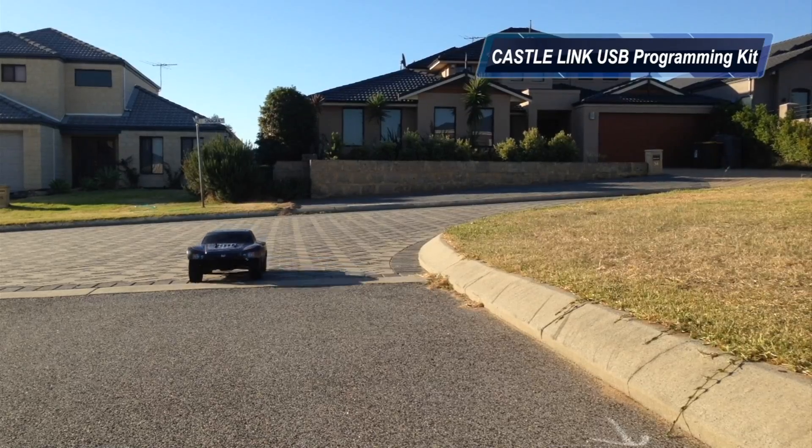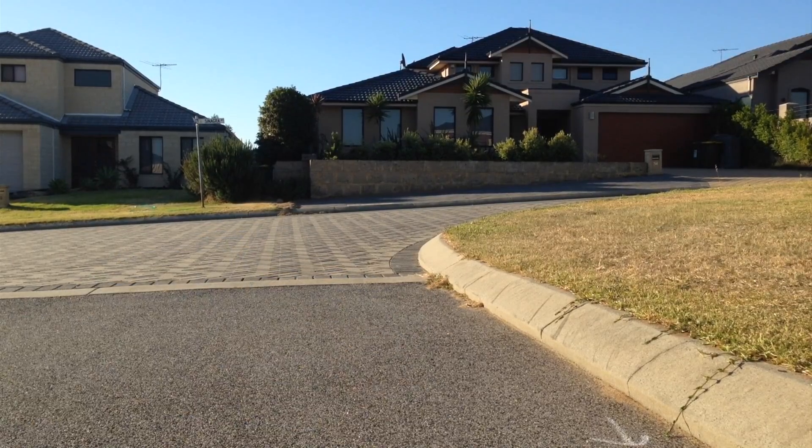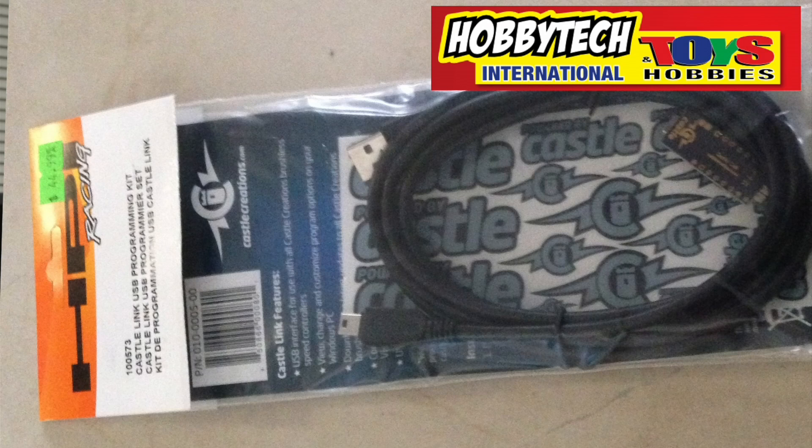Welcome back to Stupid Fast RC. You may remember last time when I had the HPI-5SC out, but it wasn't going quite as fast as I thought it would. The guys at Hobby Tech put me onto something I hadn't thought of, and that's the Castle Link.